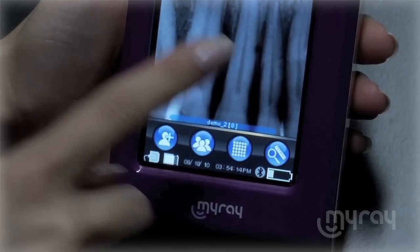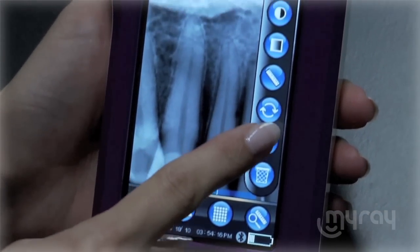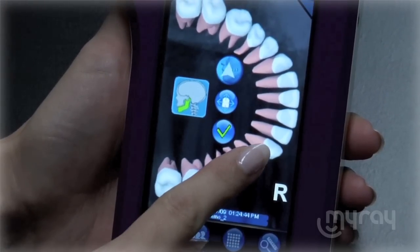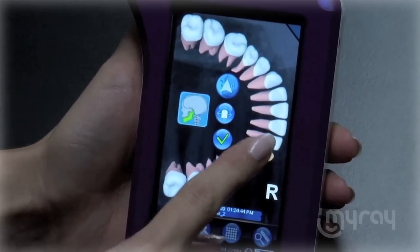The X-Pod has a dentition chart that allows you to associate specific teeth to an image. In the tool menu, tap the tooth to pull up the chart. Then simply select the x-rayed teeth and save for future reference.